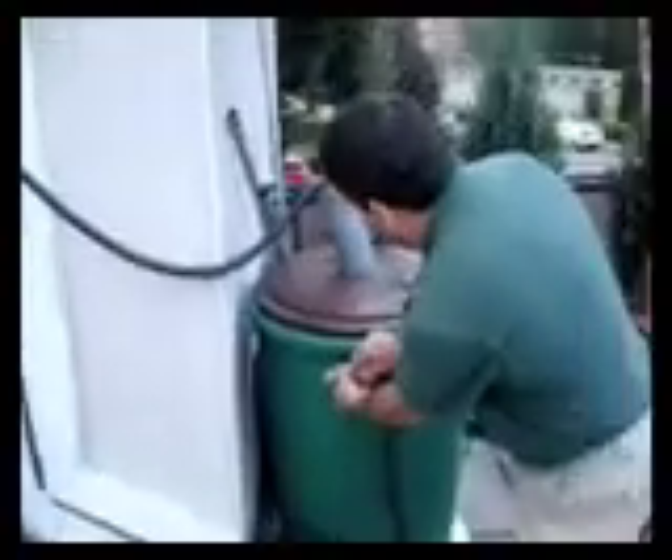We have something new that we've built. This is a gray water system. The water coming out here is gray water from the bathtubs, from the sinks, from the washing machine, and it goes into this tank.